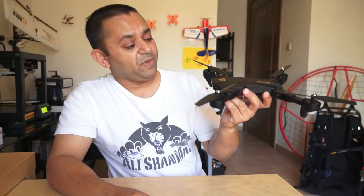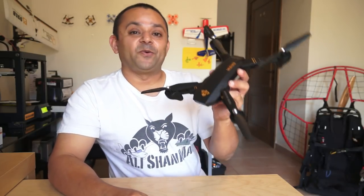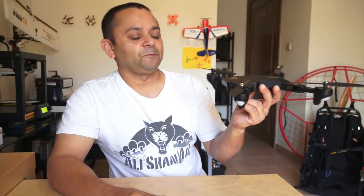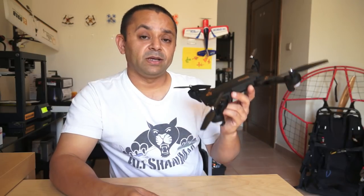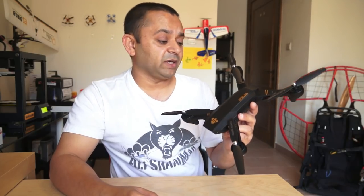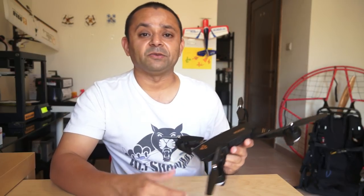So let's take a look at this baby Mavic — I mean the Vsau X809W 4-channel WiFi FPV Quadcopter. We will talk about these features, we will charge the battery, we will fly it right here indoors and see how well it performs. And then depending upon time, I will bring it out.